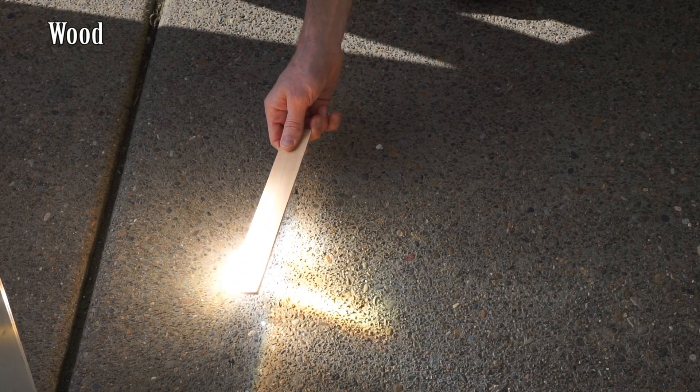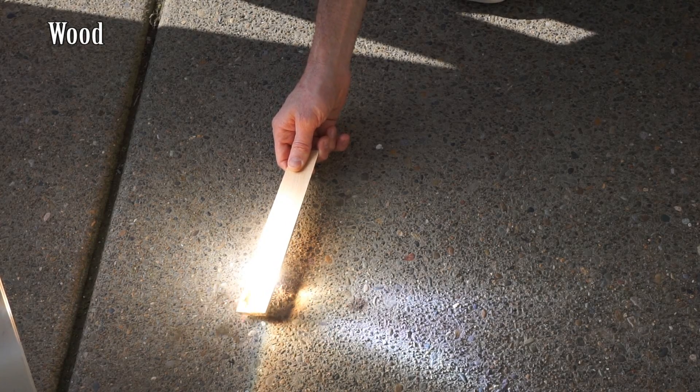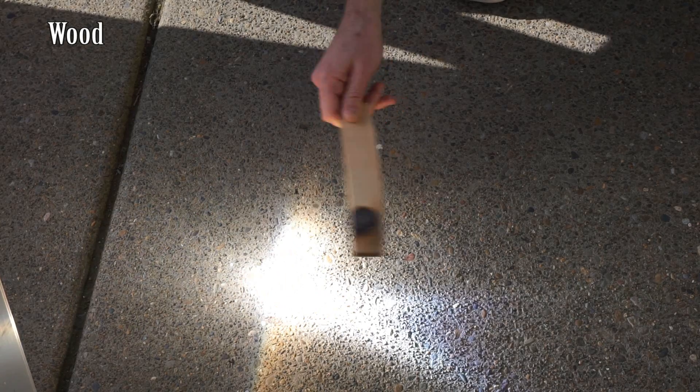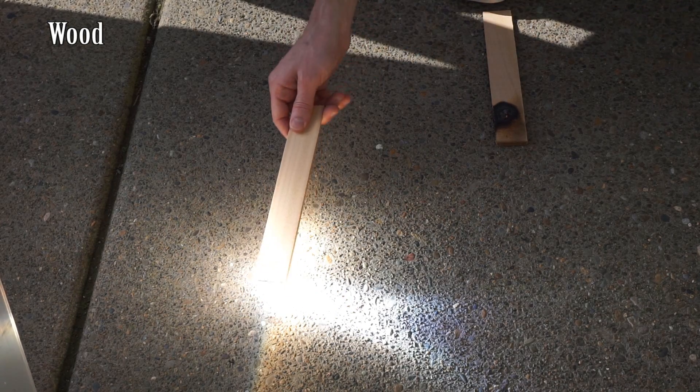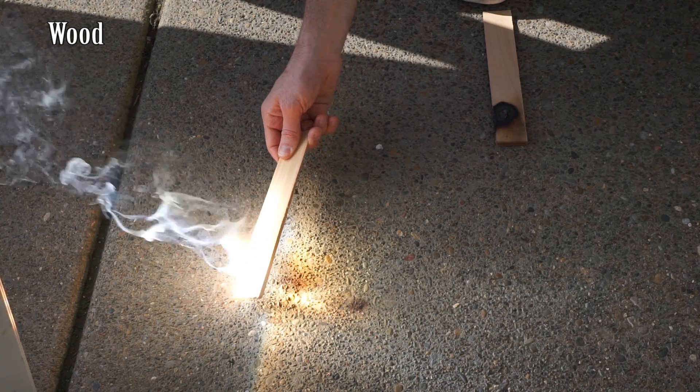Okay, so first let's test it out with some wood here. Within a second we'll light the wood on fire.